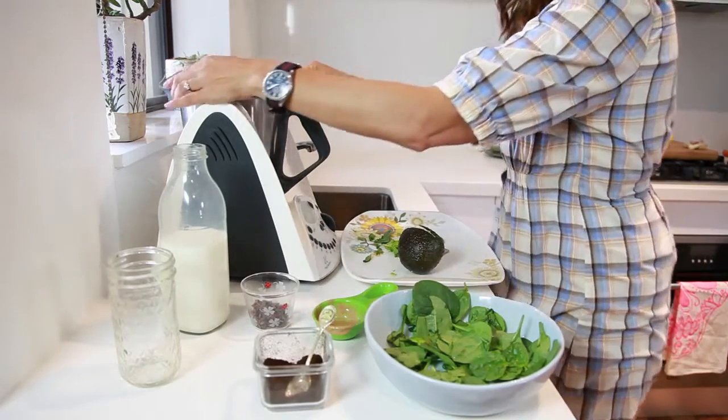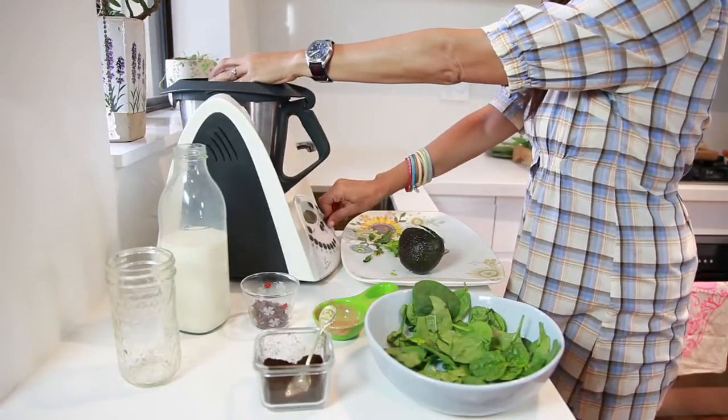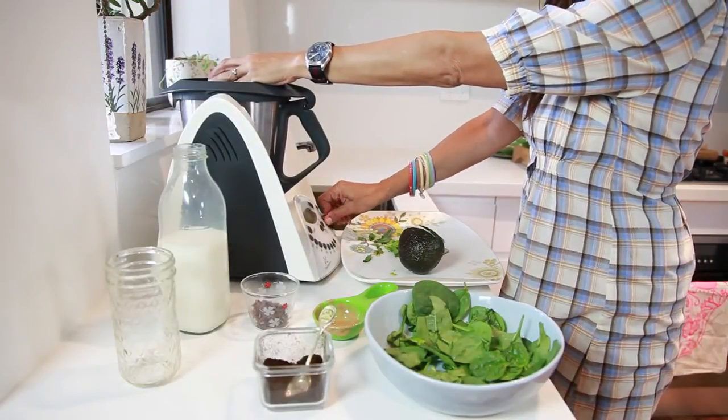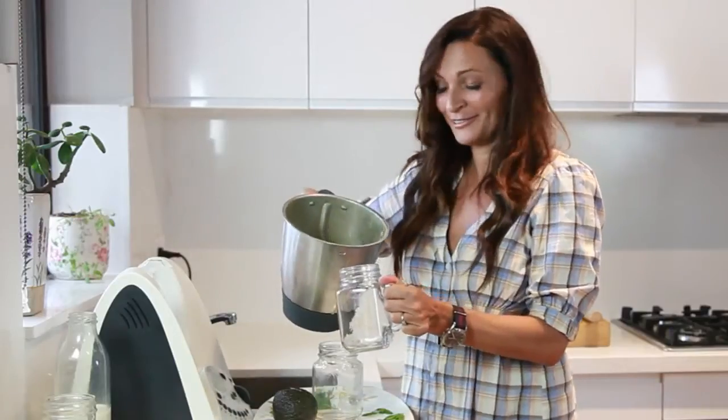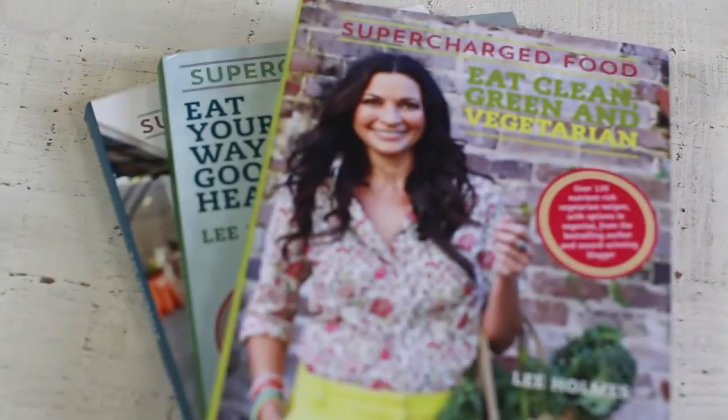Then just pop on the lid and we're off. You can find this recipe in my new book, Supercharged Food: Eat Clean, Green and Vegetarian.